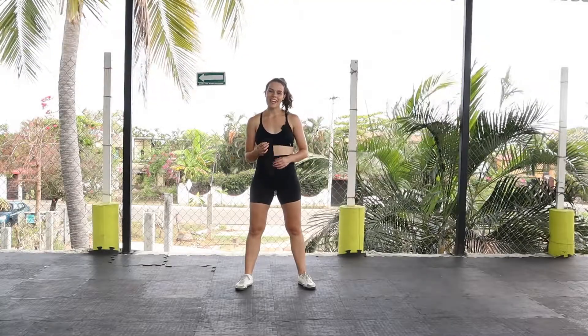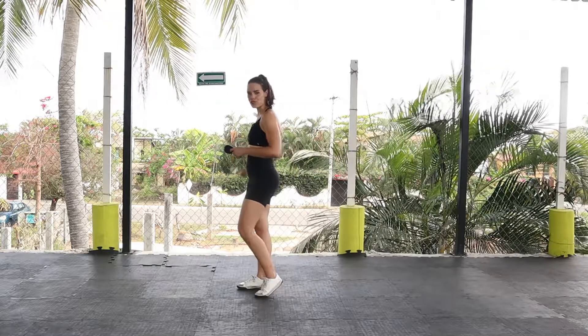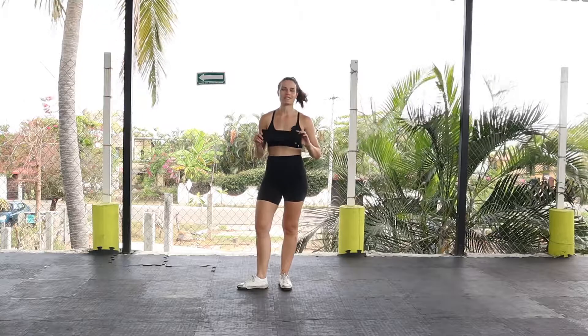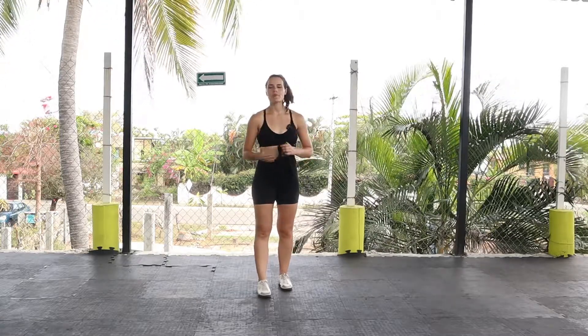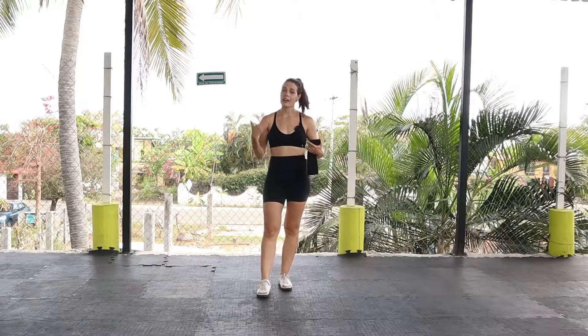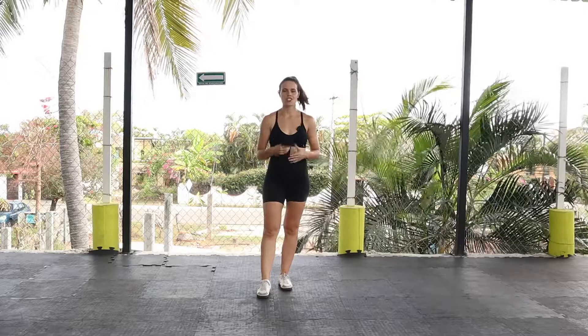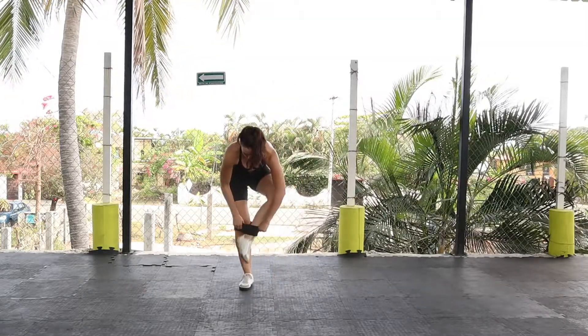What is going on, fit fam! Today we are going to be smashing out some quads and glutes. To get started, as always, we're going to do some glute activation with our fabric resistance band, because we got to make sure that we get those muscle fibers engaged, wake up those sleepy glutes, and get the blood pumping and the oxygen flowing.